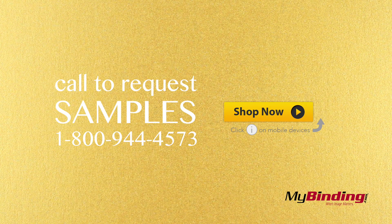These covers glisten in the night. They're quite shiny and nice. They come in a paperweight thickness of 105 pounds.